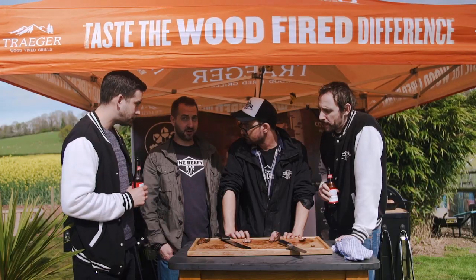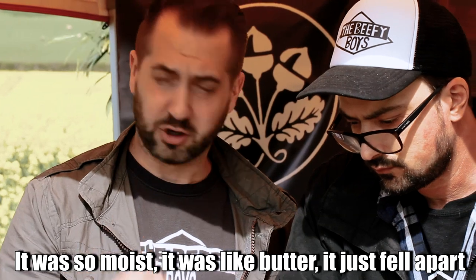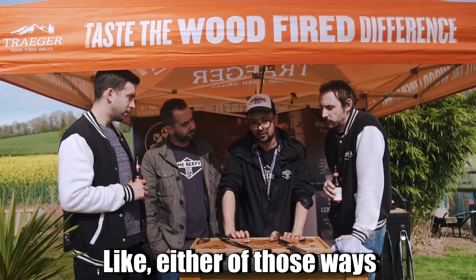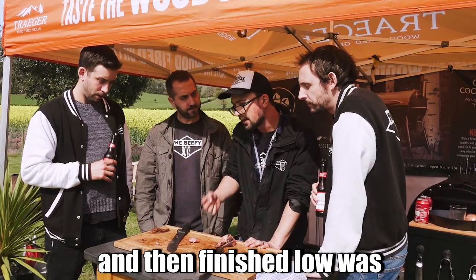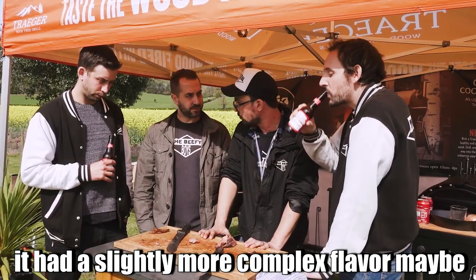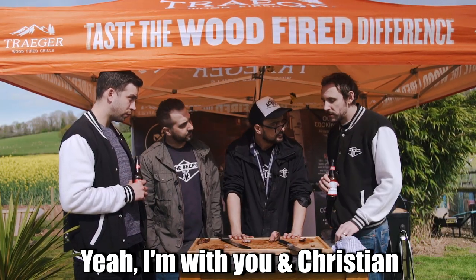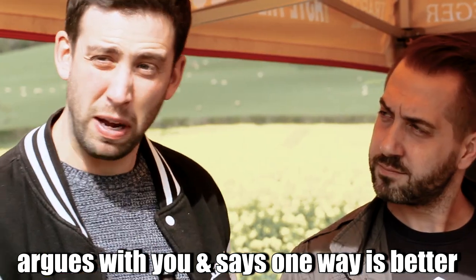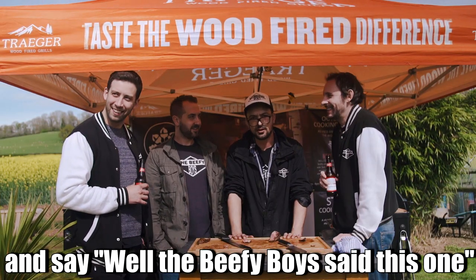It's so hard to pick a winner, but I'd say that the one which was seared first and then finished low was maybe just a little bit juicier and more melt-in-your-mouth. Either way you're going to end up with a fantastic steak. I agree — that's melt in your mouth. The thing is, if anyone ever argues with you that one way is better than the other, then try it for yourself — that's the only way you'll ever find out. Everyone's different. Well, tell them to watch this video and see what the Beefy Boys said.